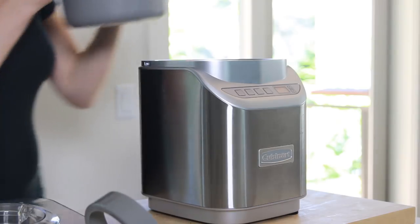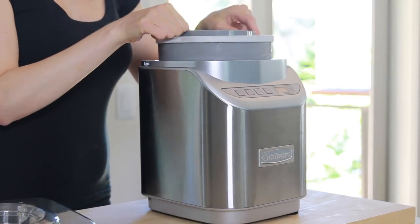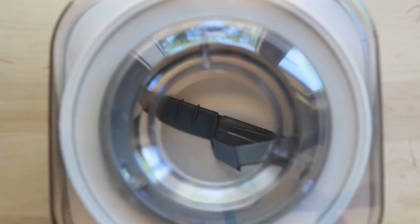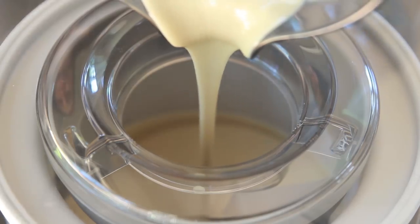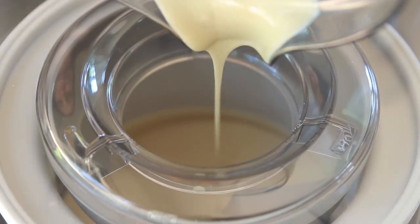The best way to turn this mixture into ice cream is to use an ice cream maker. Pour the ice cream mixture into the container and churn it according to the manufacturer's directions — mine takes about 22 minutes. If you don't have an ice cream maker, I have detailed instructions on how to make ice cream without one on my blog. I have a link to the blog post in the description box below this video.